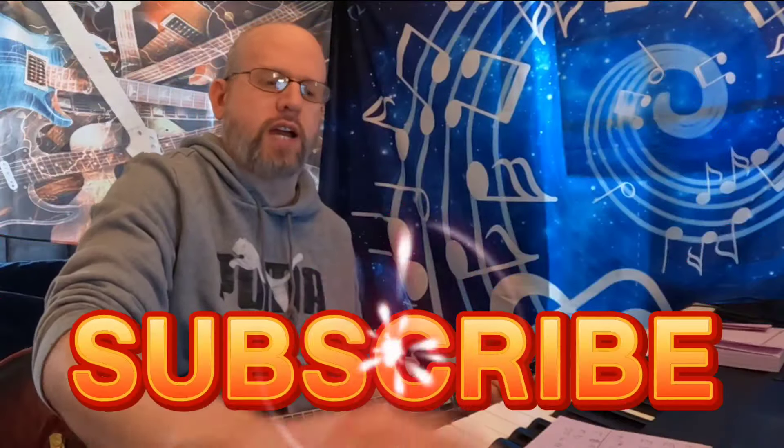Thanks for watching, I appreciate it. Please like and subscribe. There's a link in the comments to buy me a coffee if you'd like to support me — as little as one dollar, one time. Just let me know I'm not wasting my life here. Thanks for watching, we'll see you next time.